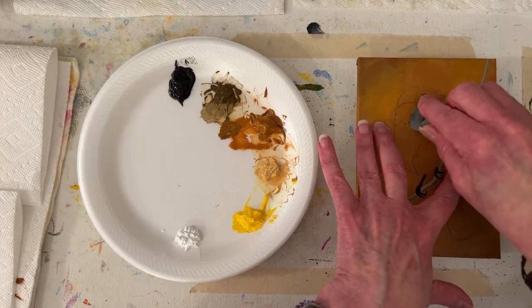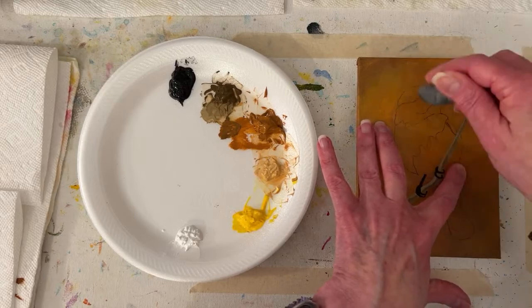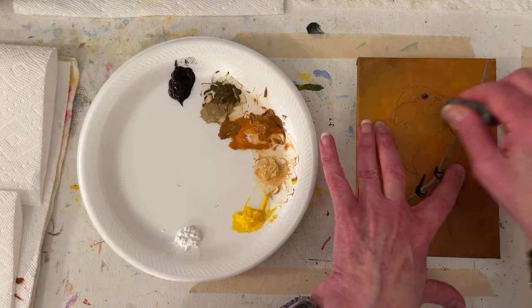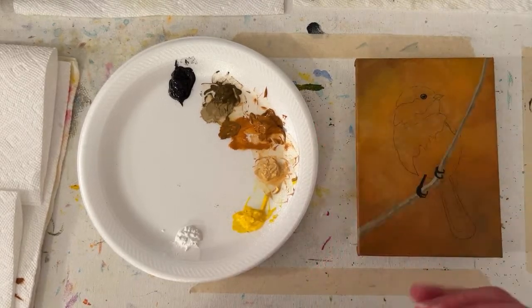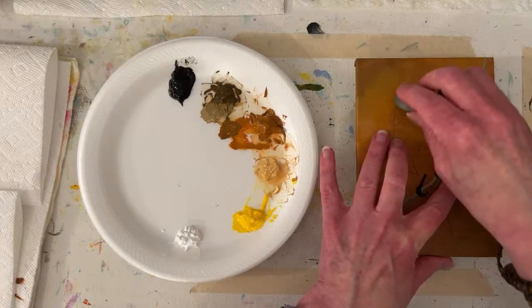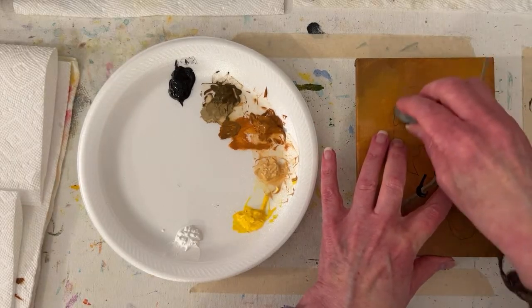I might actually paint the beak. I'm kind of just lightening things up while I think about what I want to start with. I'm making a lot of noise and not doing a lot of lifting - sometimes if you swipe more like an eraser, it works better.